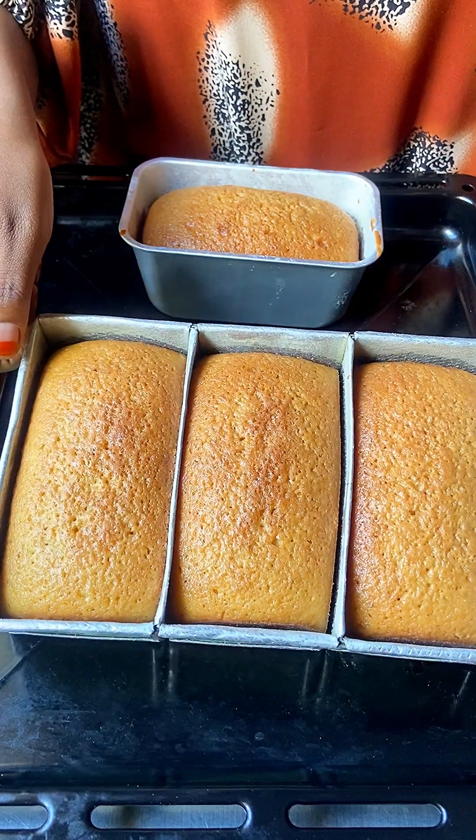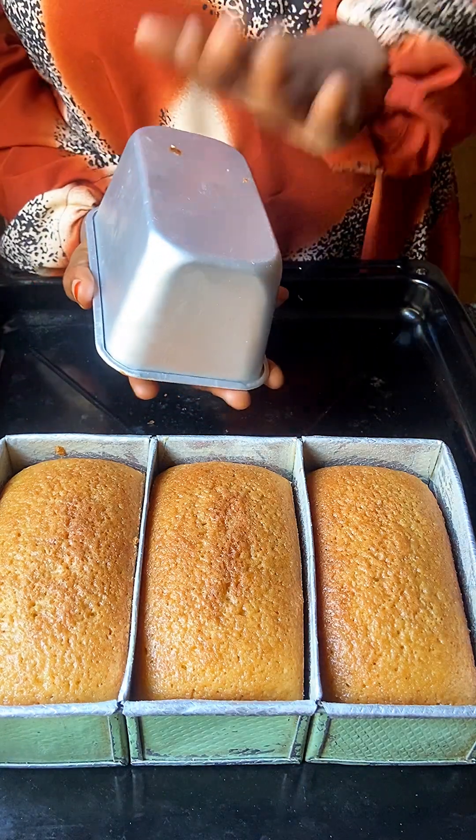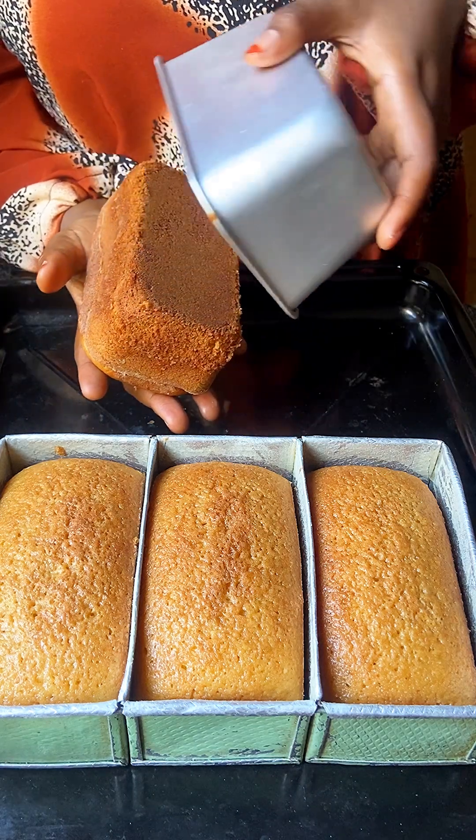Bring it out and allow it to completely cool off before removing it from the pan. Look at the texture of the cake — it is so smooth, soft, and beautiful.